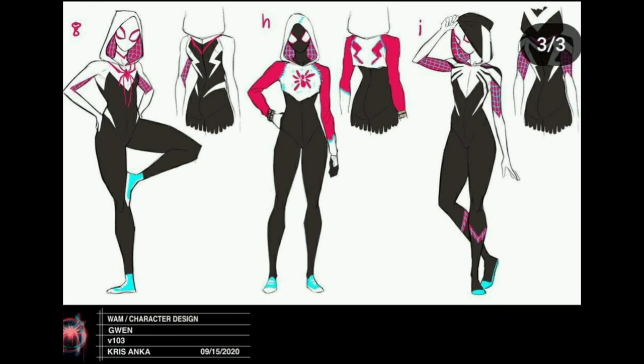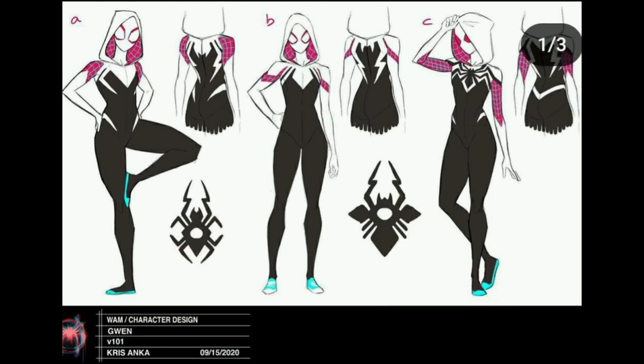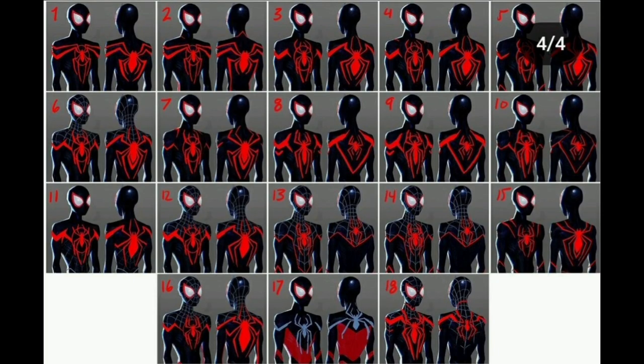Option H is a really good look for Gwen — it's like she took Miles's concept and just put a hoodie over it. I don't like option D with the red face element — I find that really off-putting. There's also a red-eyed variant for everyone and I don't like the idea of red lenses; it's very jarring. They even went as far as making some 3D models for these characters. Gwen's suit mostly stayed the same from the first movie — she just got some gloves.